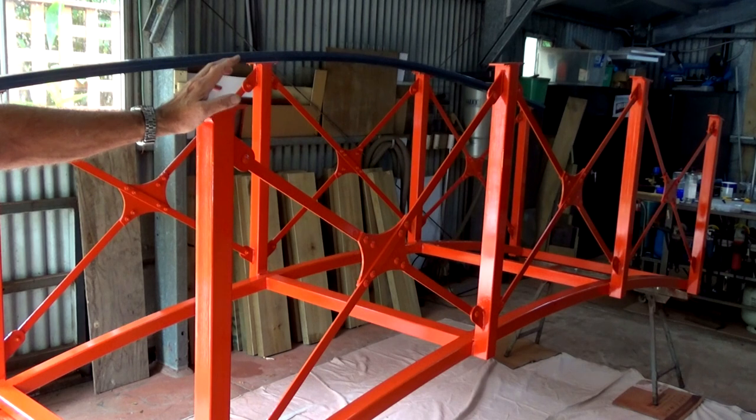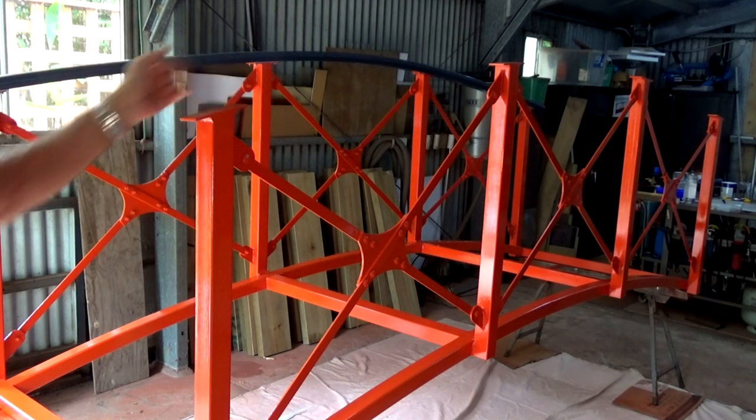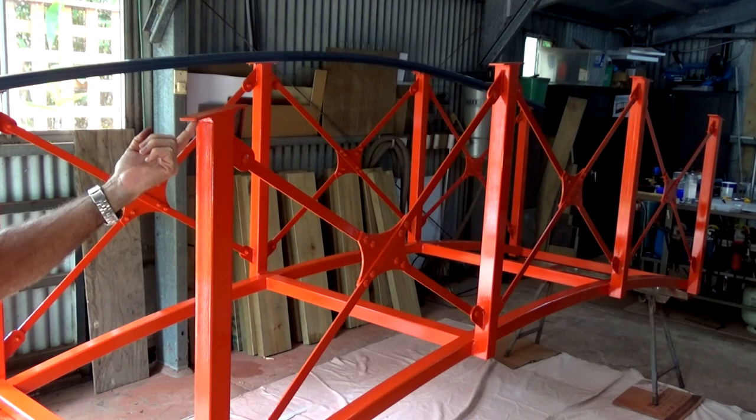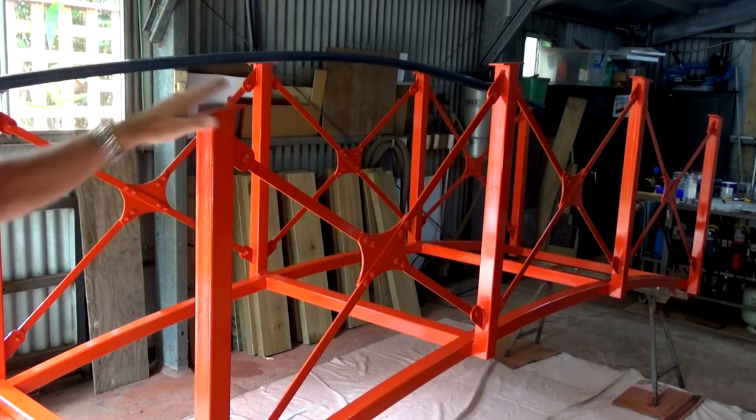I've just got to get this last handrail on now. That's just a matter of putting polyurethane sealant on top of these cleats here, getting the handrail up in place, and then matching up the screw holes in the wood with the holes in the cleats. It's a little bit awkward, but we'll give it a go.